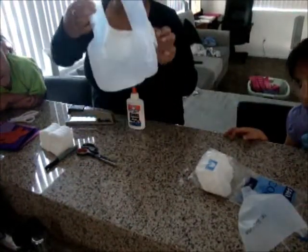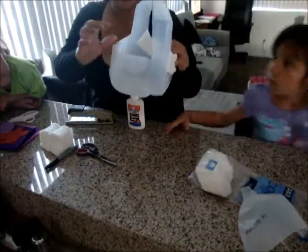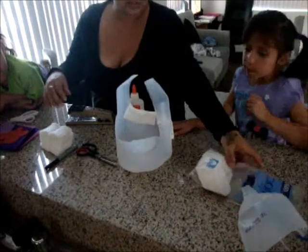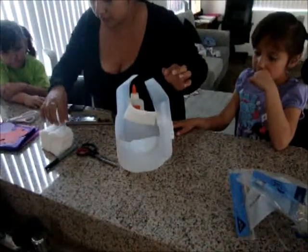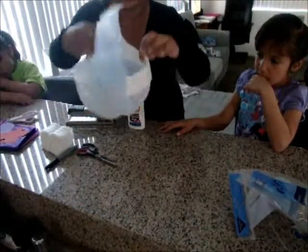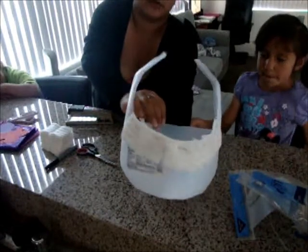I put cotton right here on the edge so the kids don't slice their fingers. I used cosmetic cotton squares because I couldn't find my cotton balls. I just stapled them on there for better hold.